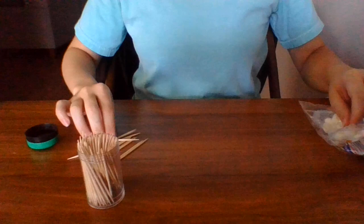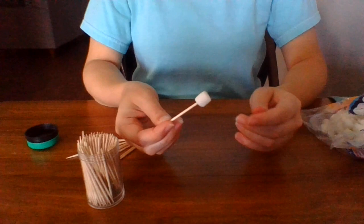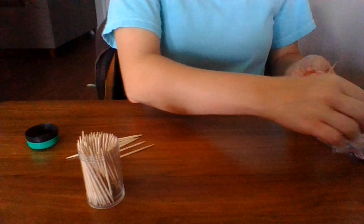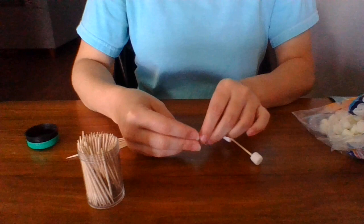So now let's get started. I'm gonna make a cube first. I'm gonna stab one end into the marshmallow here and then the other end, stab over there with the marshmallow like so. Now I'm going to first make a square, and each corner I'm going to cover with a marshmallow.